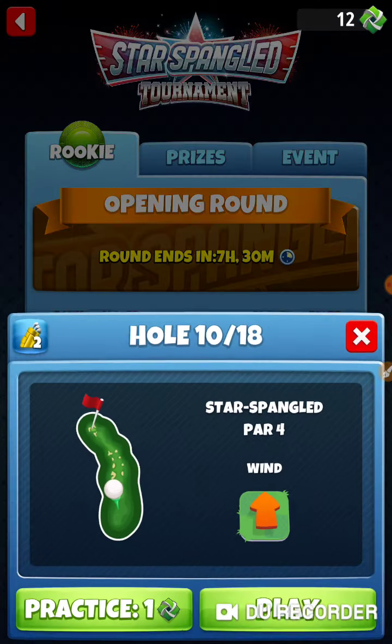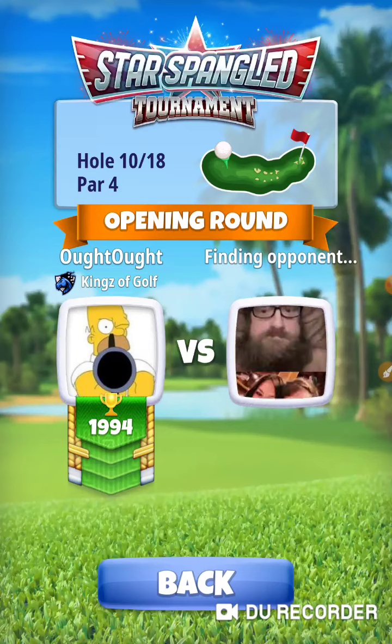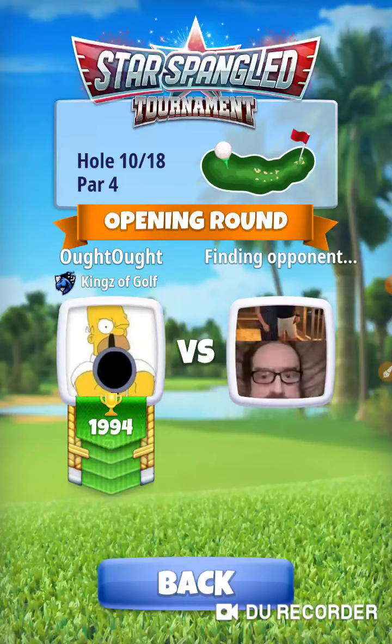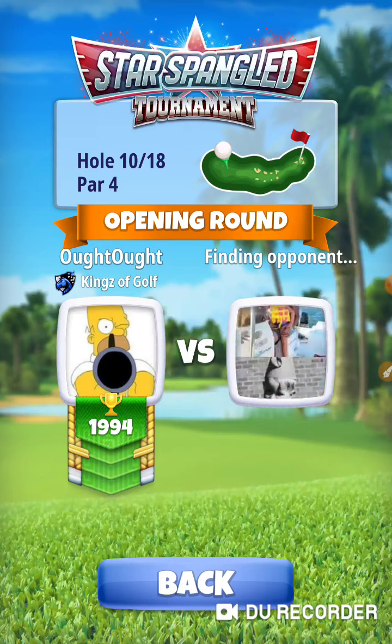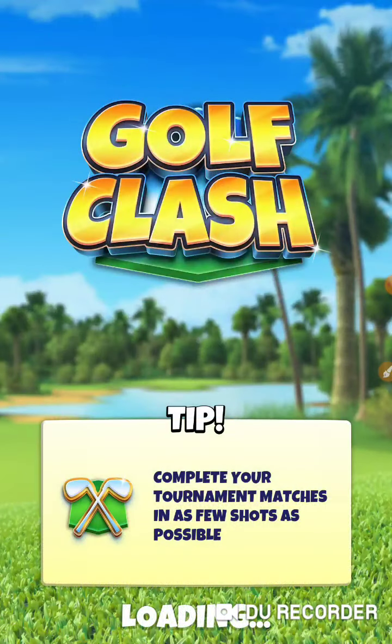Doing plus ten on the drive, and I'm going to do plus ten to the cup as well. I normally do a negative number on this, but I've been under-pulling it. So I want to see if I can get on the other side where I over-pull it — then I'll know what my range is.